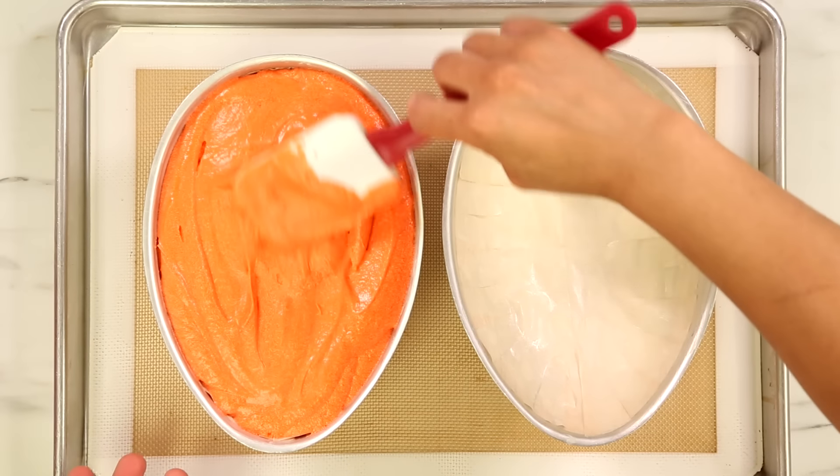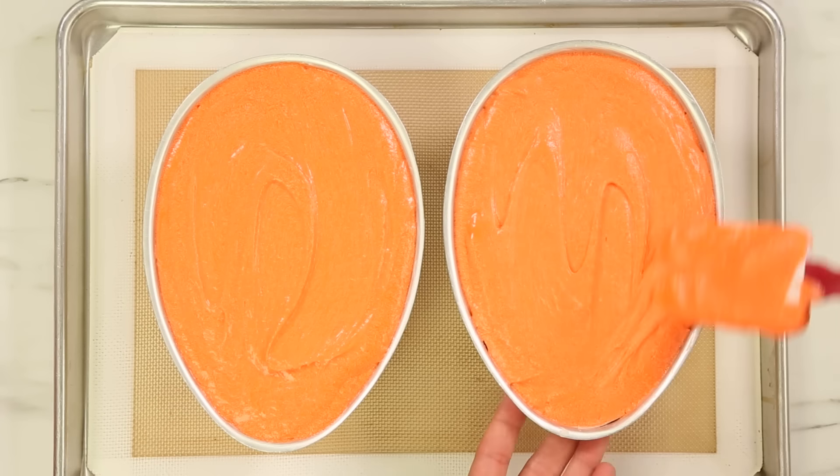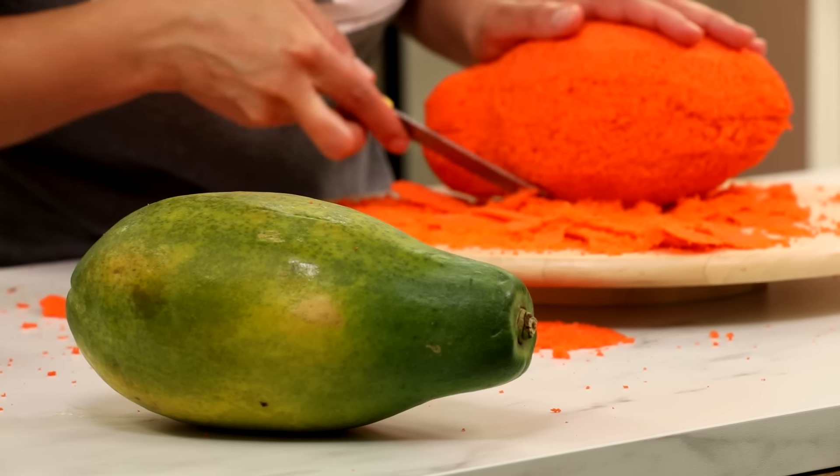I baked these cakes in my egg pans, which I get a lot of questions about because they're discontinued. I happen to own three sets. Every time I make a cake in that pan, somebody asks without fail where they can get it — and they're discontinued. I've had those pans since like 2001. I carved both cakes to look like papayas.